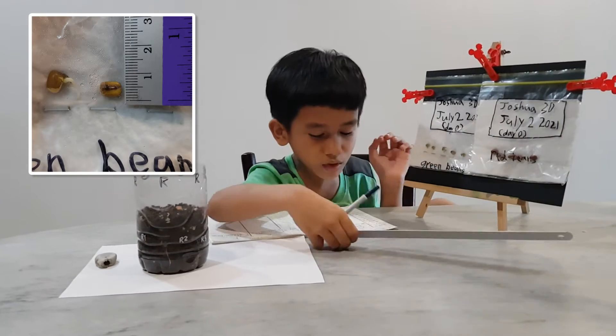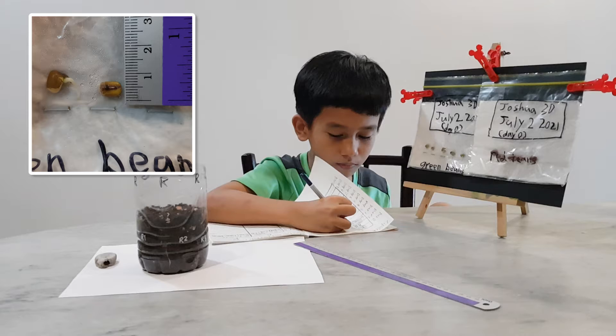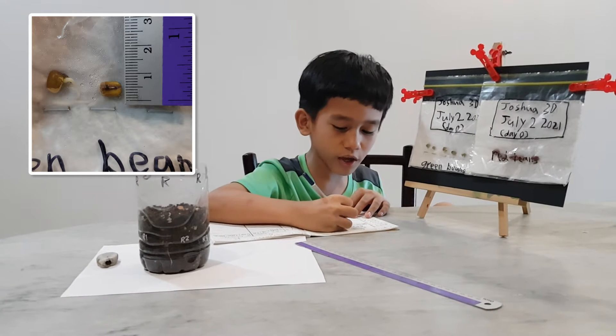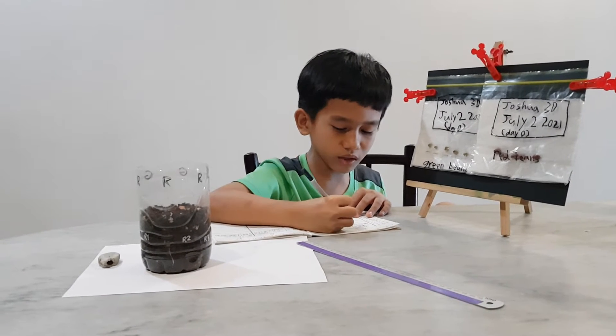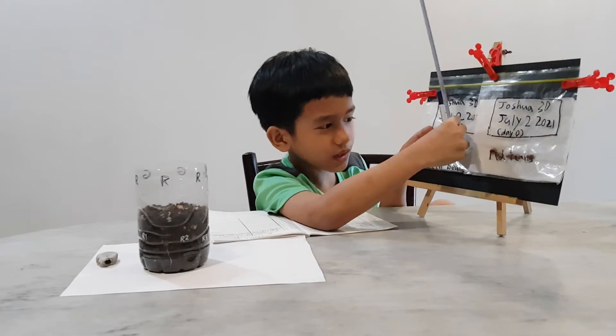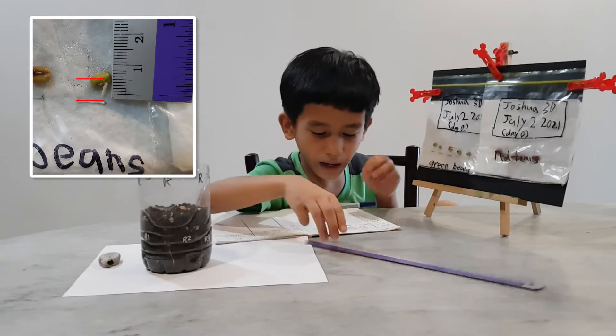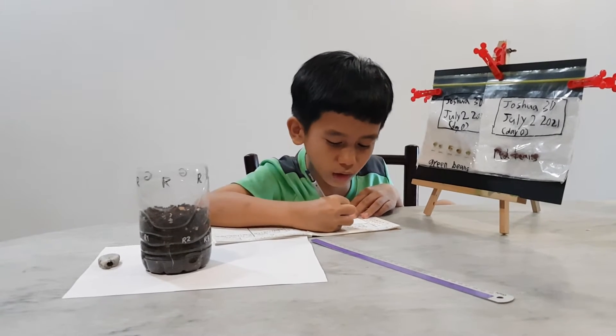This fourth green bean is nothing — no change yet on the fourth green bean. And the fifth green bean is about 5 millimetres.